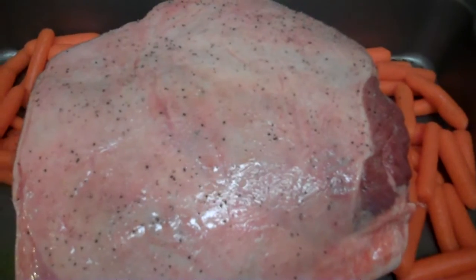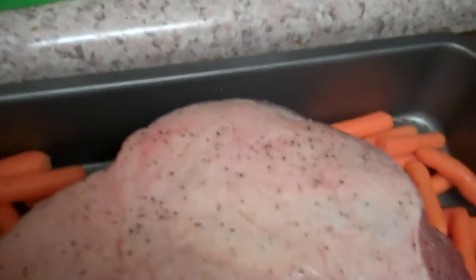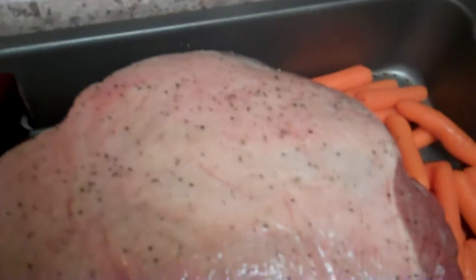First thing I did is I washed it, put a little salt and pepper on there. I've got some carrots in there, and then I've got some red onions which I'm going to add as well — I absolutely love onions. Just washed the onion and cut it up a little bit.